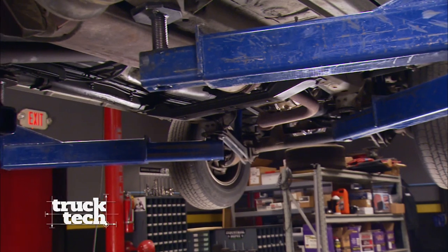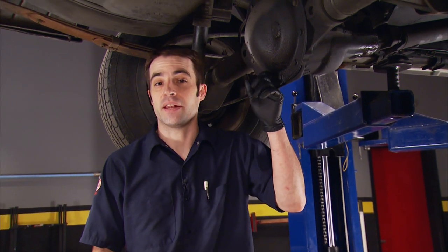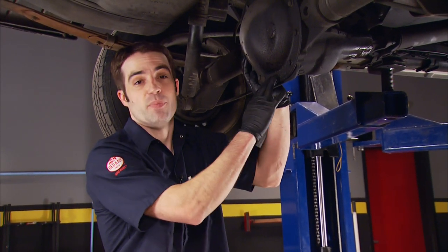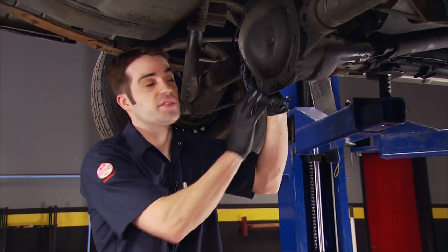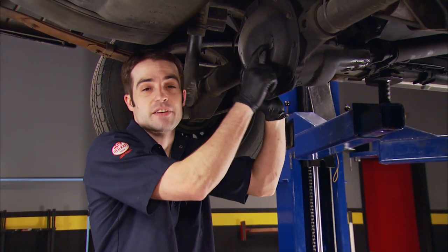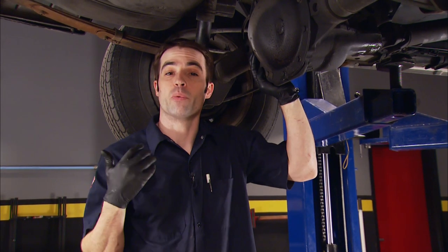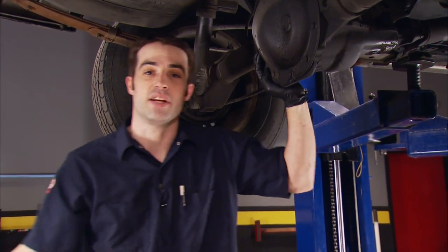Welcome back to the shop. With the front suspension all buttoned up, we're going to shift our focus to the rear axle of this Cherokee and do a little maintenance like changing out the gear oil. On a lot of vehicles the differential has both a fill plug and a drain plug, making servicing pretty easy. This thing only has a diff cover that you have to remove to drain the fluid, but it does have a fill plug. So we're going to remove the cover, let all the old fluid drain out, but before we reinstall the cover we're going to add a drain plug to make servicing that much easier.